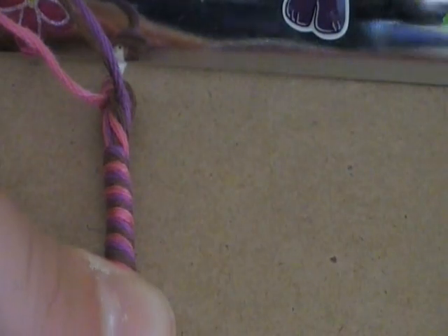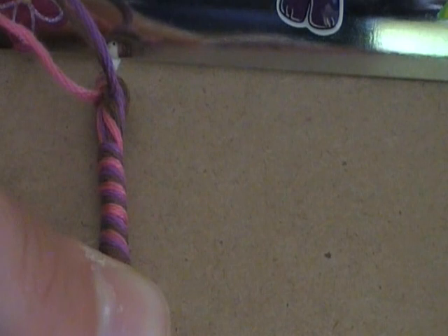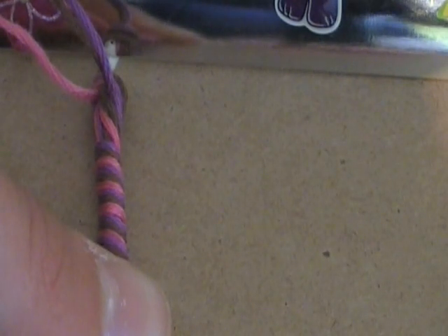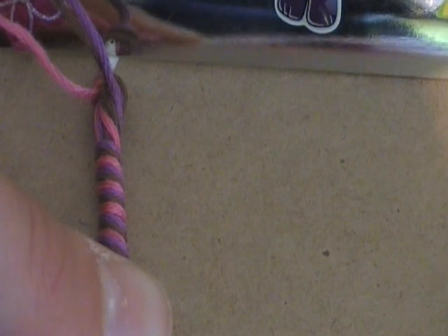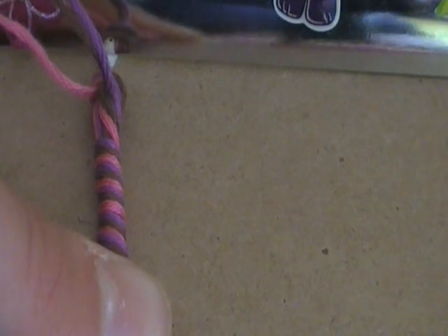So you can see that's how you should have wrapped it, like that. I'm going to stop the camera in a minute and finish wrapping down to the bottom. Finish wrapping this round like this to however long you want the bracelet, and then I'll come back and show you what you need to do next.